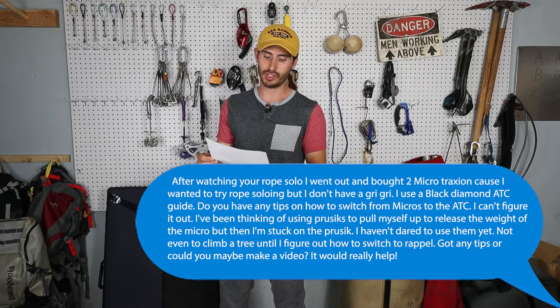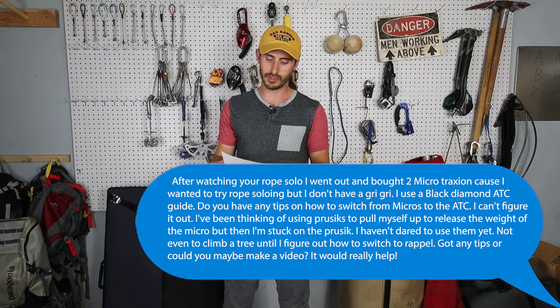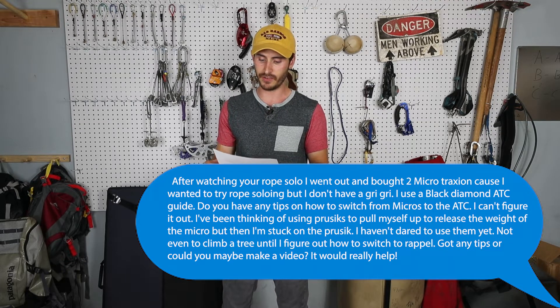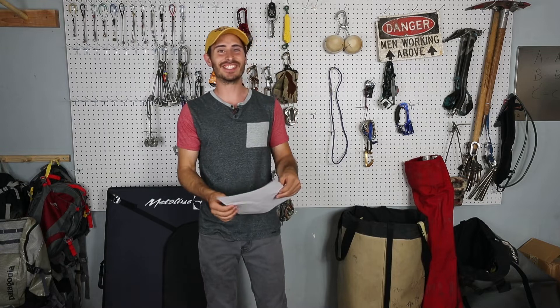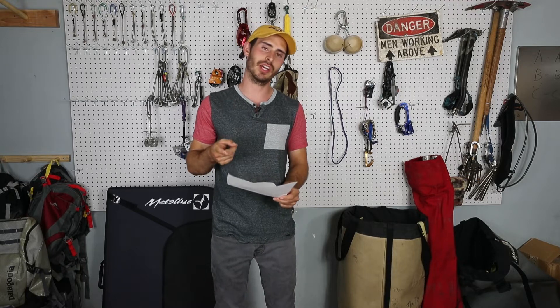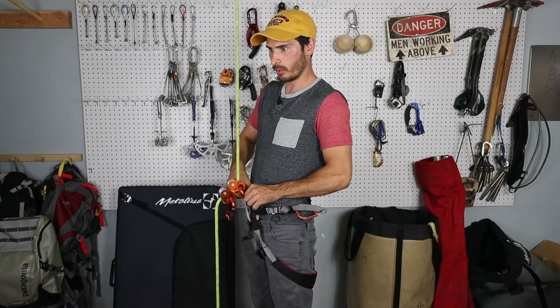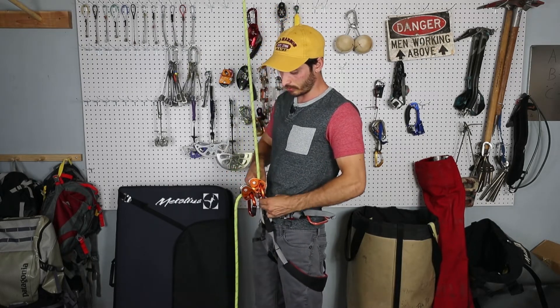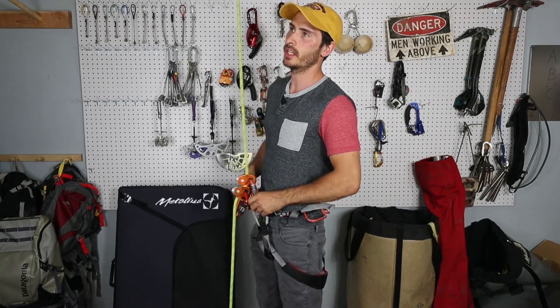Haz writes: after watching a rope solo video, I went out and bought two micro tractions because I wanted to try rope soling, but I don't have a Grigri — I use a Black Diamond ATC Guide. Do you have any tips on how to switch from the micro tractions to the ATC? He's been thinking of using prusiks to pull himself up to release the weight. Basically, Haz wants to know how to go from these micro tractions instead of into a Grigri into an ATC, and I can see how that could be tricky. I did comment him and tell him it's probably better just to invest in a Grigri, but for content's sake, let's give it a try and see what happens.